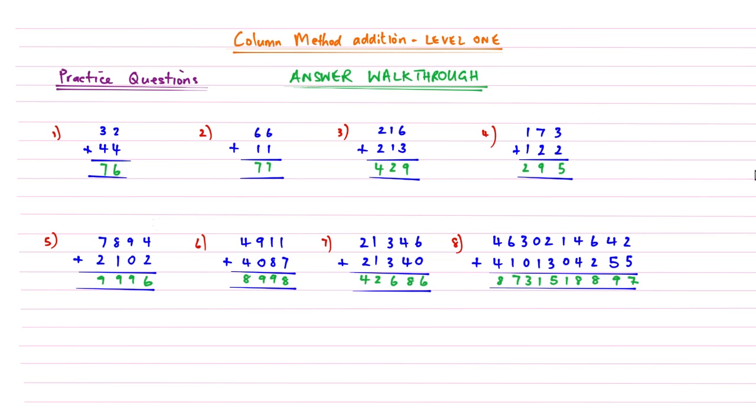If you got all those right, well done — you can now move on to column method addition level two, which describes what happens when one of the columns adds up to more than ten. There's only room for one digit underneath each column, so that gets explained in level two. If you made a mistake, I'll go through every one of those eight questions so you can see where you went wrong. Thanks for watching.